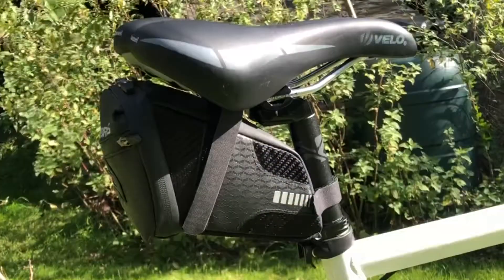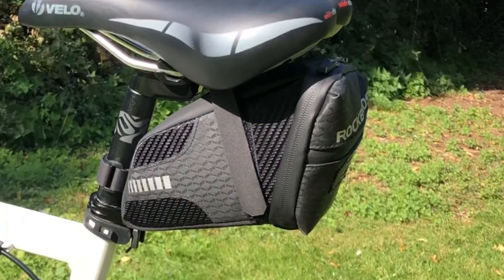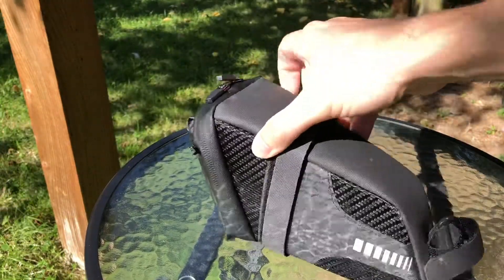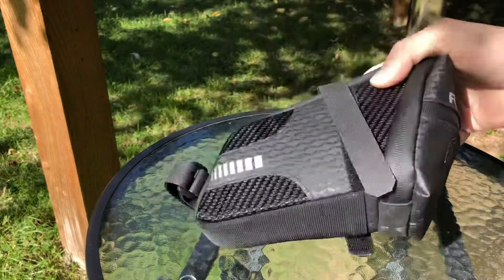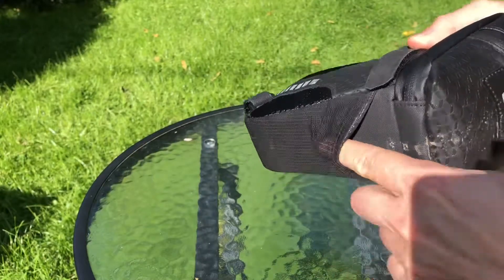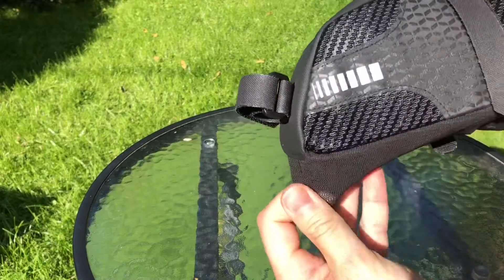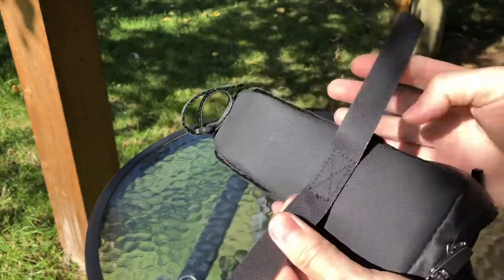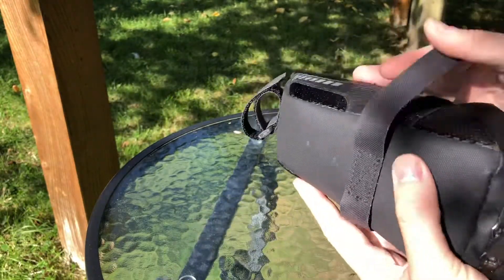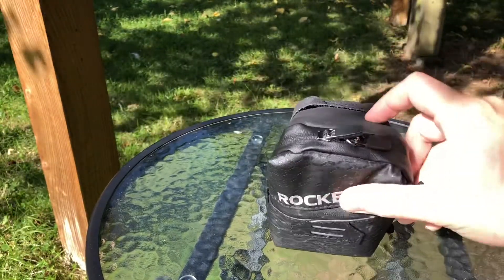Today we're going to be taking a look at the Rock Bros C29 1.5L saddle bag. I really like the design of this — the large capacity is excellent, so you can take pretty much every tool and spare part that you would need. It's got an elastic mesh pocket on the bottom for storing extra bits. I've been riding with this for a couple of months now, around about 400 miles, and the straps are still in good condition and the stitching hasn't come undone yet. So overall it looks like it's going to be a really durable saddle bag.